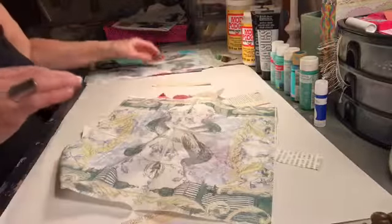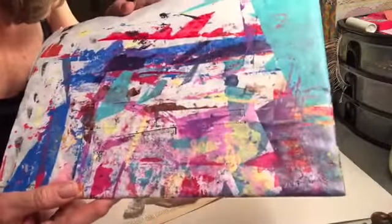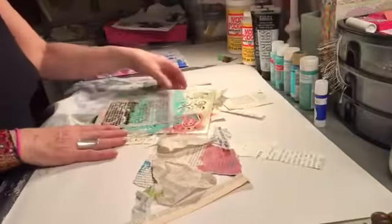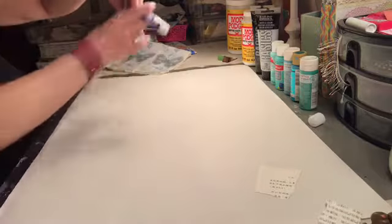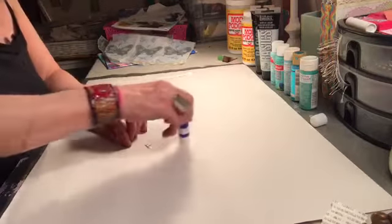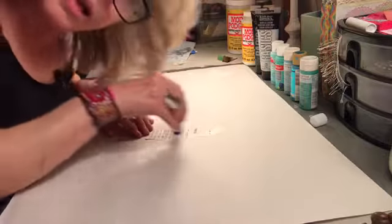These are the napkins I'm going to use because they're in the blue family to match. I've already taken off the white paper from the back so they're ready to go. I've got some stencils over here. Let's just get started — gluing these down quickly. I don't care about straight lines right now. All I'm looking for is texture. Just grab an old glue stick from the dollar store.